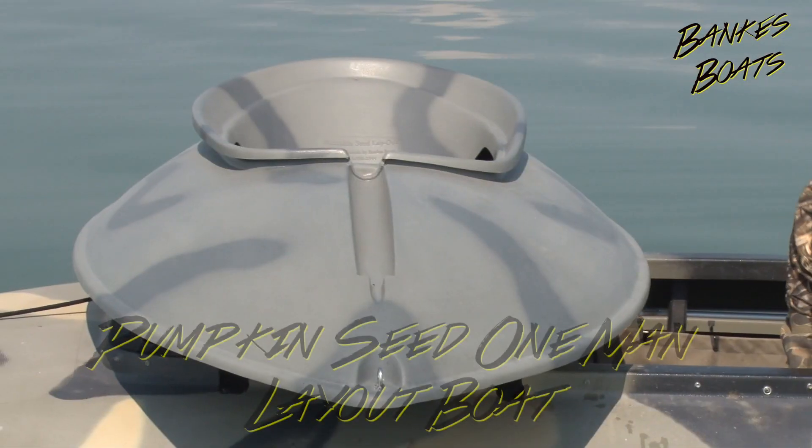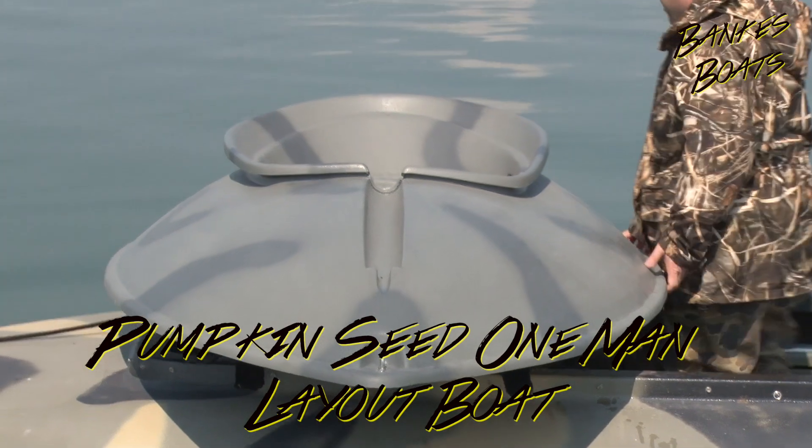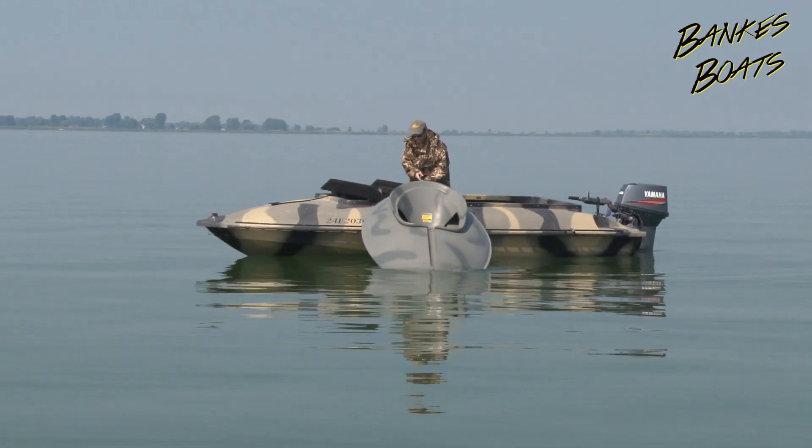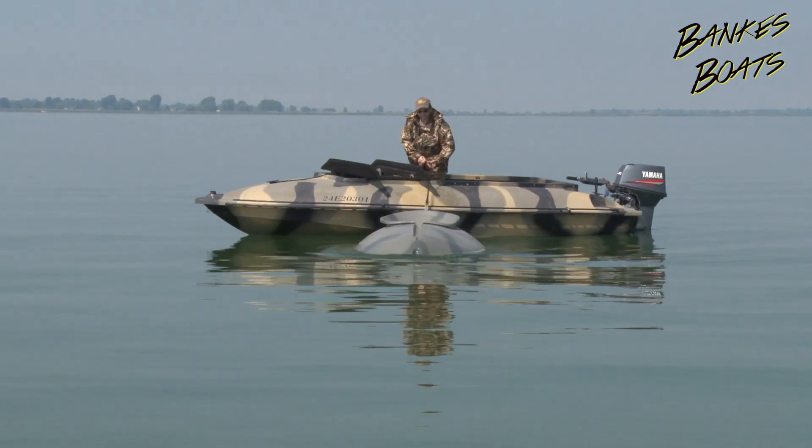I'm Mike Banks and I'm pleased to introduce to you the Banks Pumpkin Seed One-Man Layout Boat. I'm sure once you've heard all this boat has to offer, you'll agree with me that this is the nicest one-man layout boat on the market.